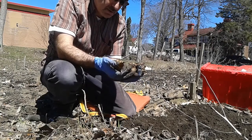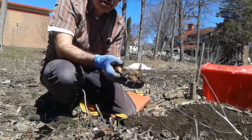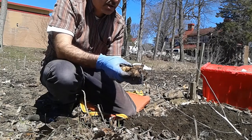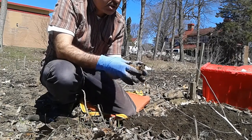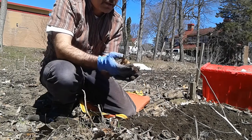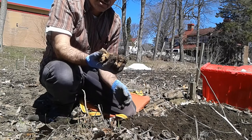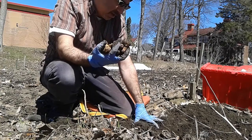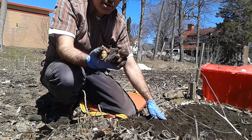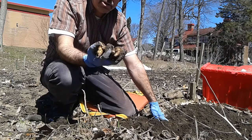Jerusalem artichoke, native to North America, is an amazing plant loaded with nutrients. It's also very good for people suffering from diabetes because it doesn't have sugar — it has inulin instead, which is a natural sweetener that doesn't upset people with diabetes. This is a miracle food. You can eat them raw, just peel and slice them.